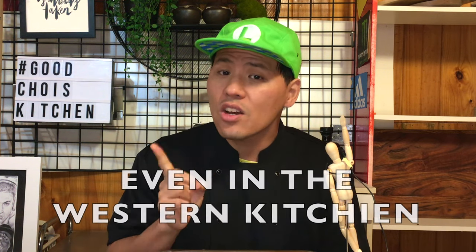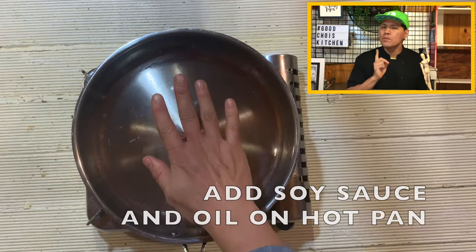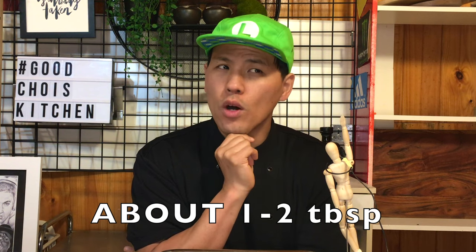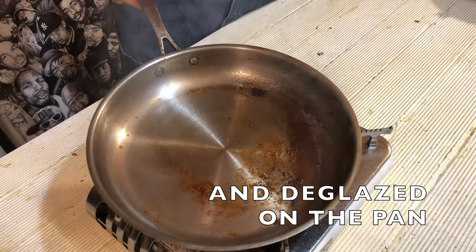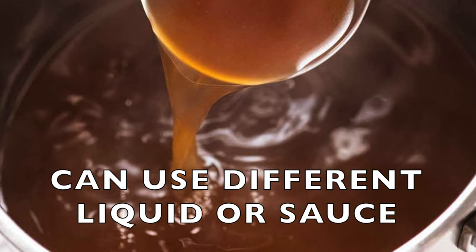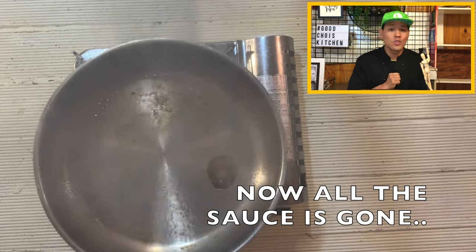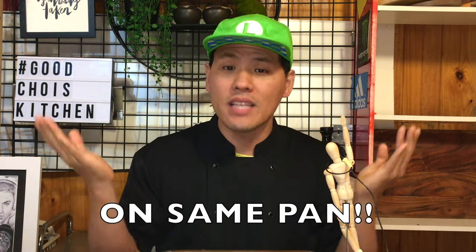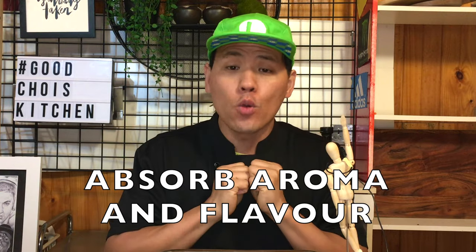This is a tip many chefs use in the kitchen, even in western restaurants. First, put the pan on the fire and wait for it to heat up. Once the pan becomes hot, add oil and some soy sauce on the corner of the pan — about one to two tablespoons. Because the pan is really hot, the soy sauce will evaporate very quickly and deglaze onto the pan. You can use different types of liquid sauce, but since this is an Asian cooking channel, I want to use soy sauce. Now the soy sauce is gone — just the deglazed residue on the pan is left. But when we cook other ingredients on the same pan, some water coming out from the food and the liquid in the sauce goes to that deglazed residue and absorbs all the aroma and flavor.